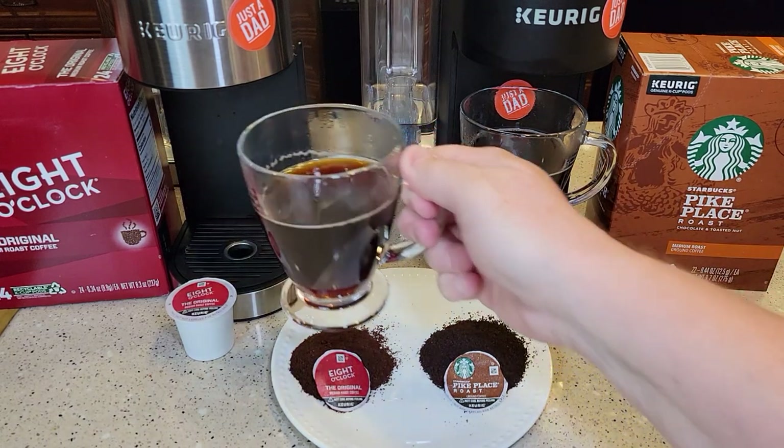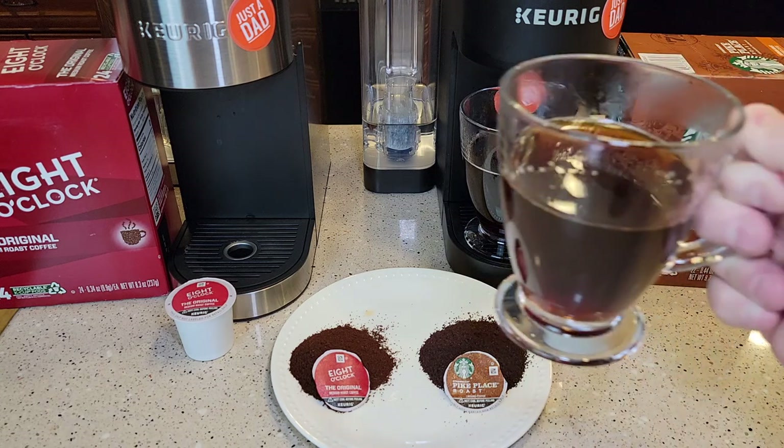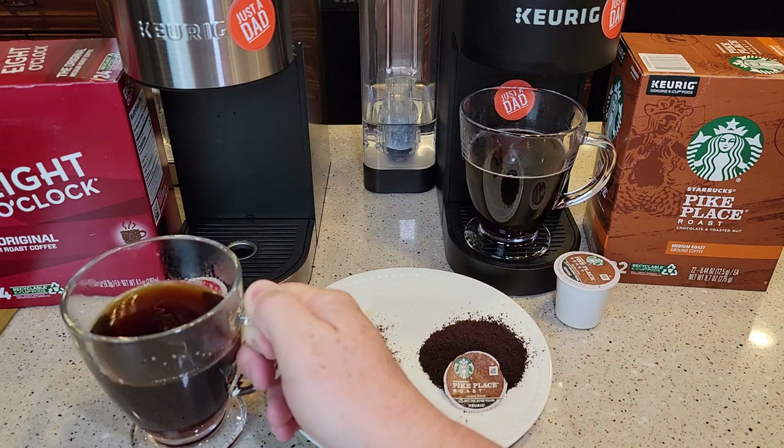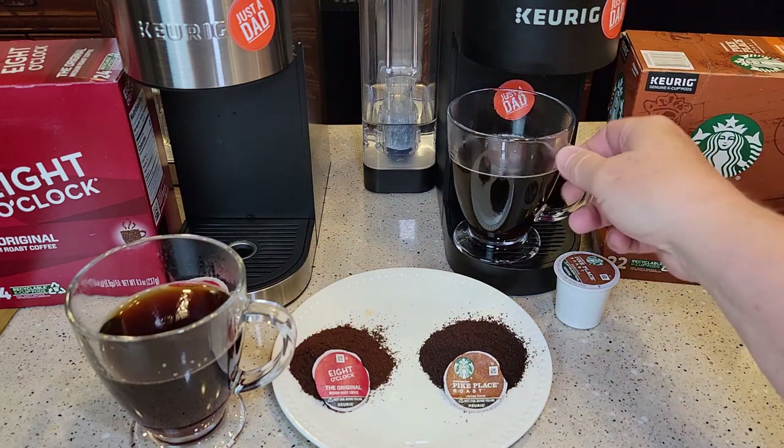Let's do a taste test of the 8 o'clock. A really hot cup of coffee. Smells good — smells a little earthy, but I don't think it tastes that way. That tastes like a very good cup of coffee. Nothing outstanding, and no rich flavors that are coming through yet.